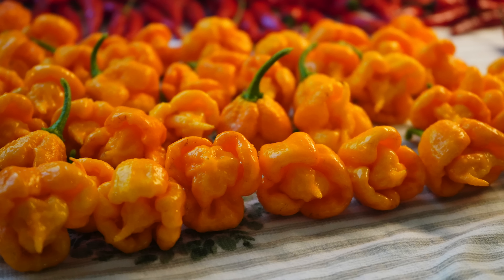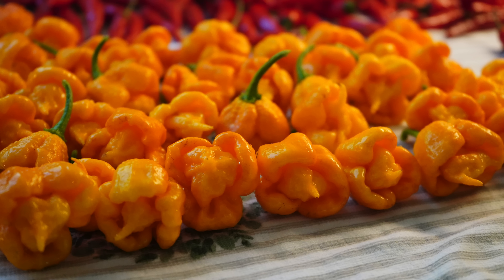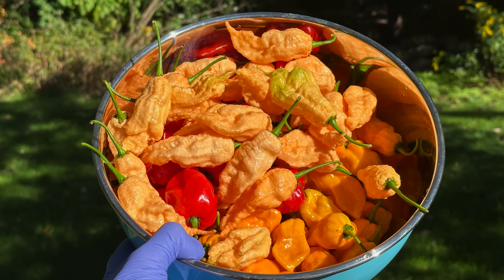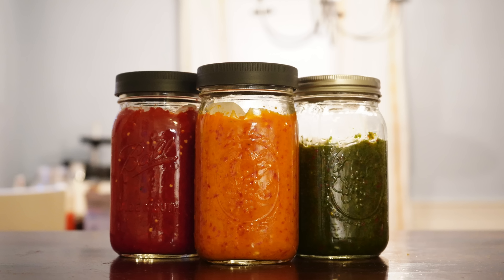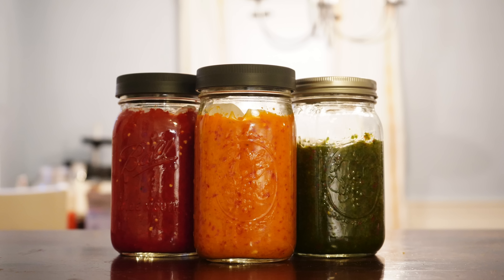One last thing: have a plan for the peppers you're harvesting. I see it so often that people grow so many plants and don't really have a plan for what to do with all of their peppers. We get that question a lot — what do you do with all your harvests? I'll leave a few links in the description to articles about different ways to preserve your peppers, use them in the kitchen, and prevent them from spoiling. Those are our cold weather tips for growing peppers. If you have any additional tips, please leave them in the comments — we love learning from you. Thanks for watching Pepper Geek and we'll see you next time.